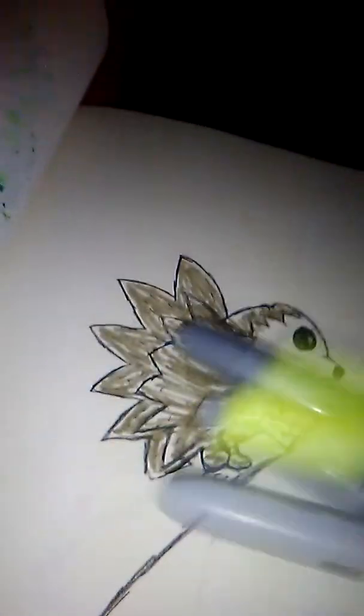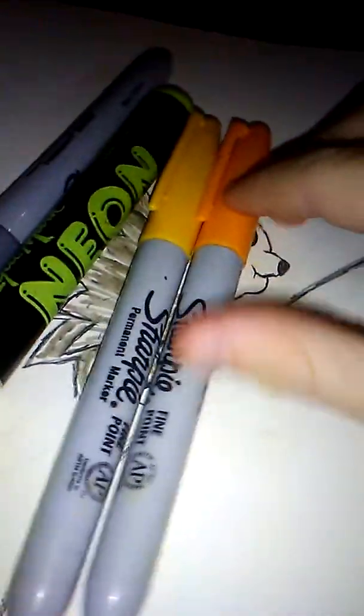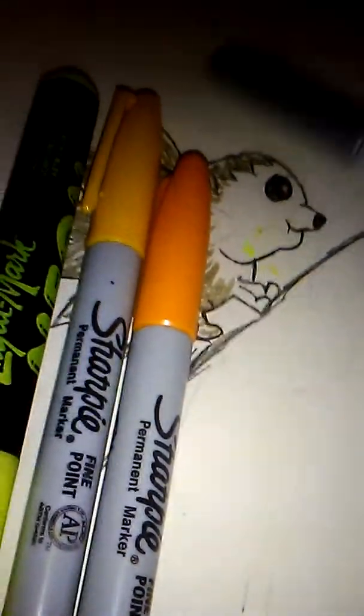What you want to do is take a bunch of different shades of yellow — two shades of yellow and one orange — and I grabbed a silver to add a bit of tint to my porcupine's quills. I think what you want to do is first take the orange.